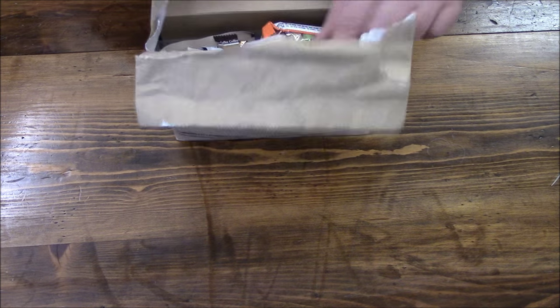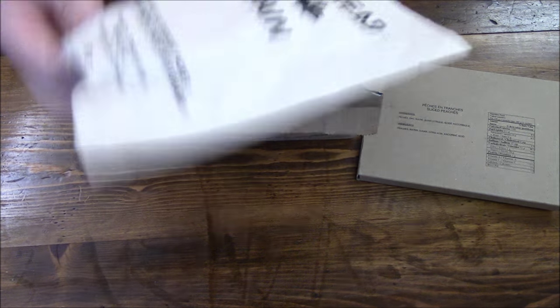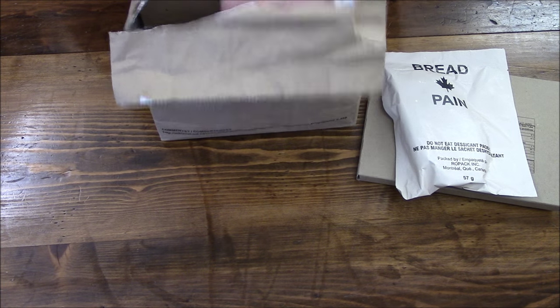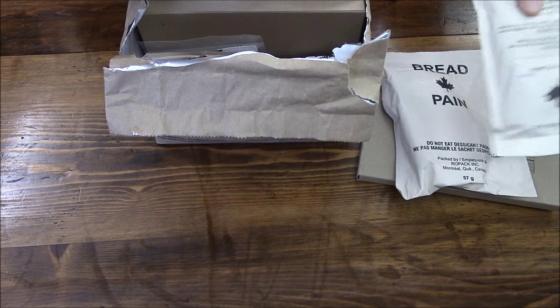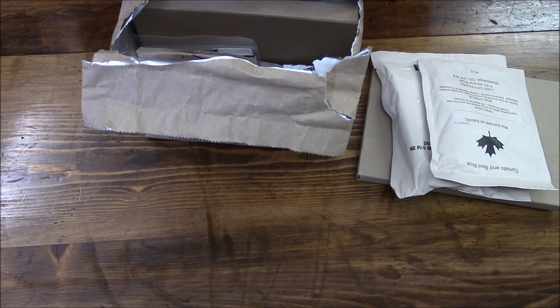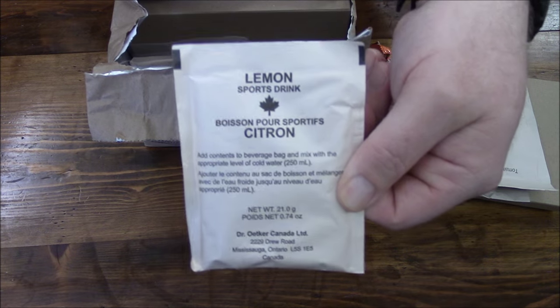Let's see what we've got in here. We have some sliced peaches, some bread — I was bummed I didn't get any bread in the last IMP I tried, but now we do. We have some tomato and basil rice, that'll be tasty. And Bear Paws molasses — I think these are like molasses cookies. And a lemon sports drink.